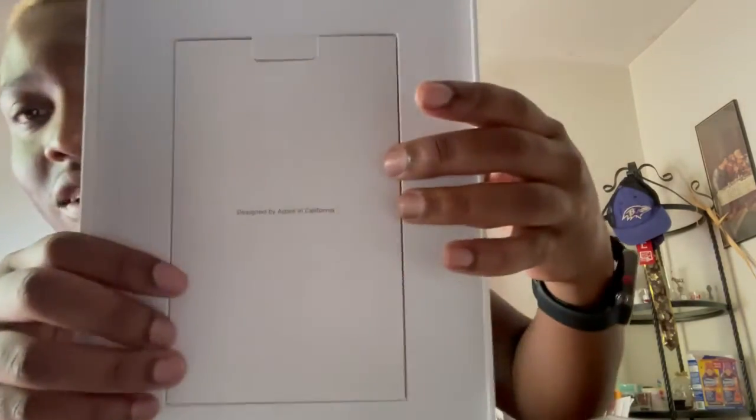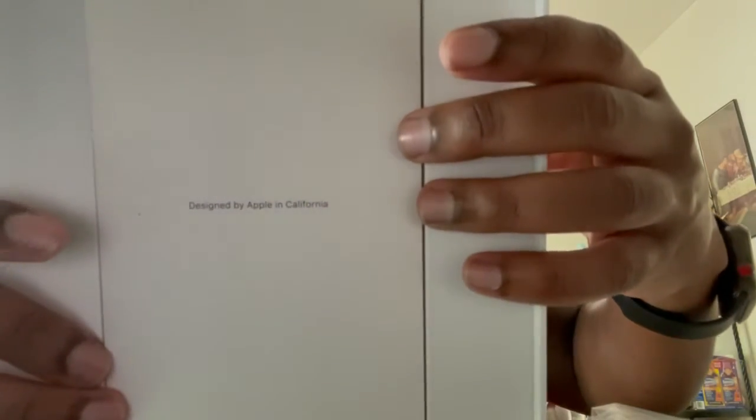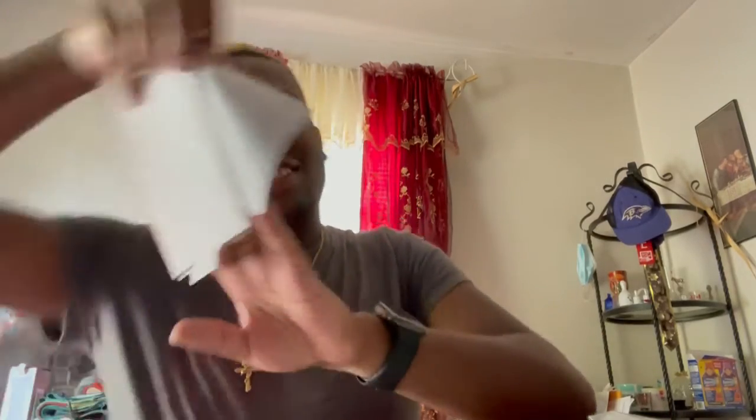So in the box you have your regular Apple information. Let's see — usually they send you stickers. Oh, there are no stickers — they're getting a little cheap. Wait, hold on — here they are. I was about to say they're getting a little stingy.